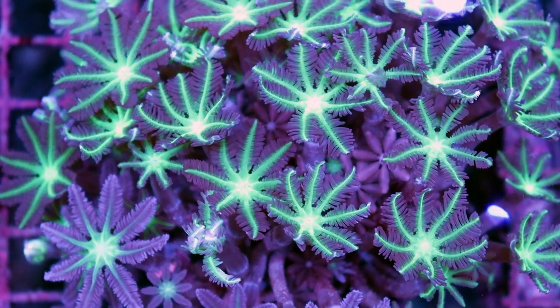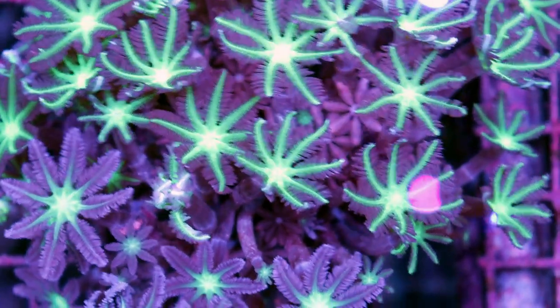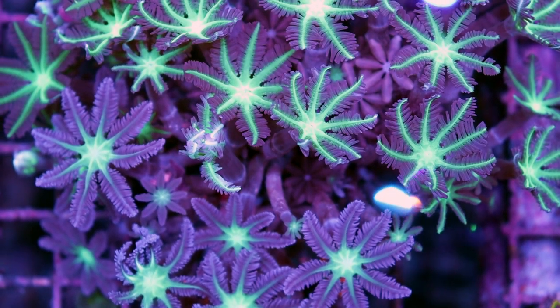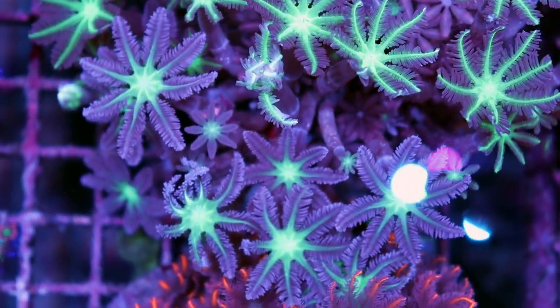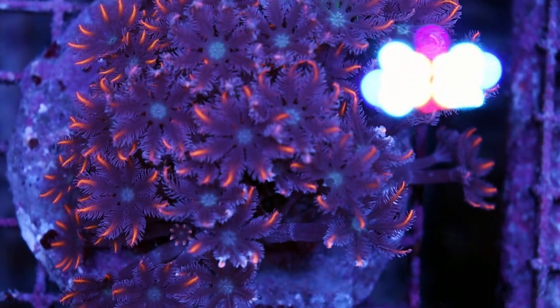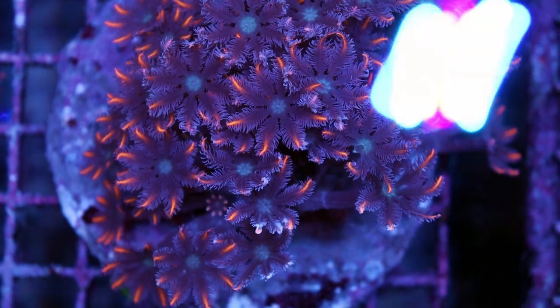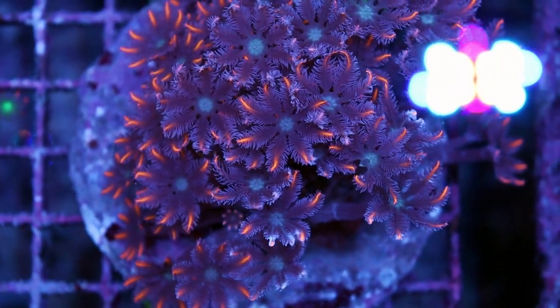They're really easy to keep and they're very fast growing. I'm going to get back to that in a second about the growth because some people get worried that they are invasive, but they are not. Here we have two different types. There's about 40 different species of clove polyps. They're pretty easy to tell apart and they don't really look like any other coral.